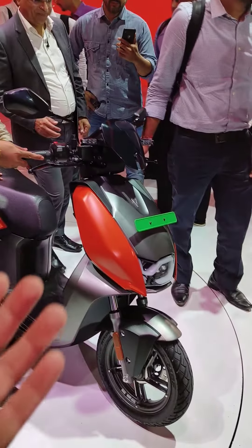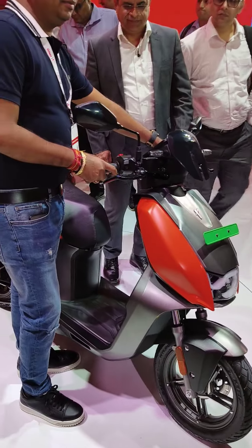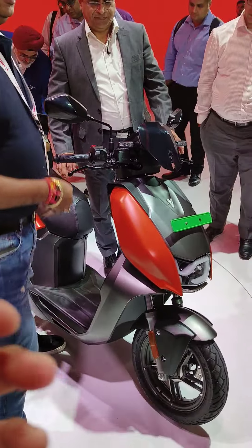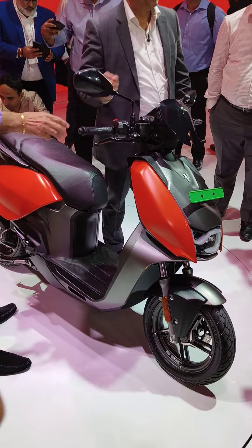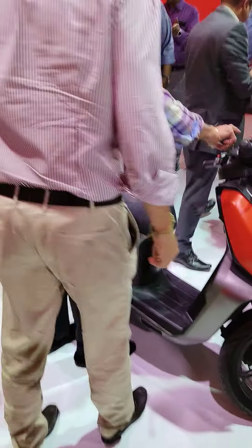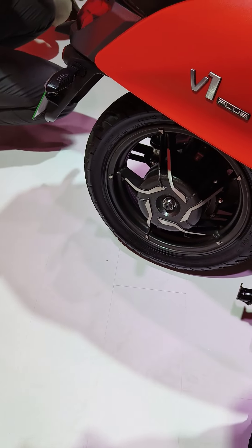The screen looks really nice. The color and the marketing shade look good. There's a proper dual seat setup and a substantial grab rail for the rear pillion. The headlights and taillights are LED, including the indicators — so these are all LED units.